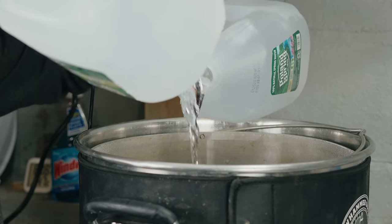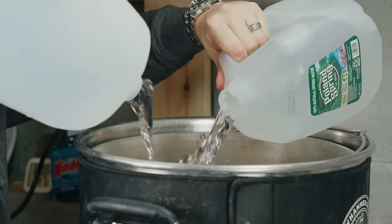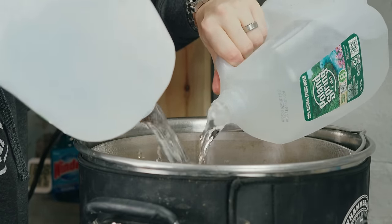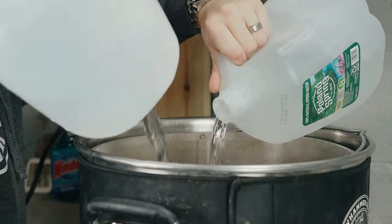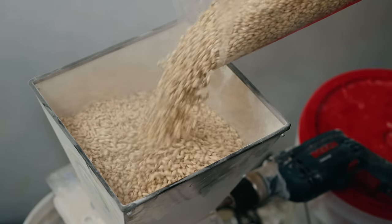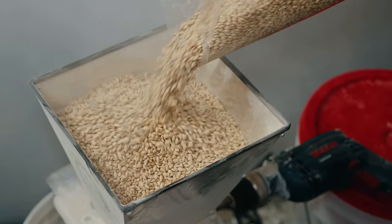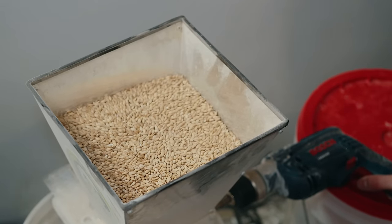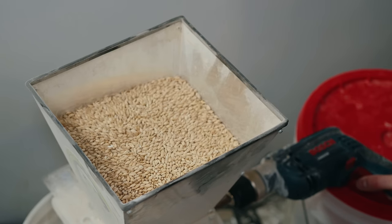I added eight gallons of spring water to my 240-volt 10-gallon Claw Hammer Supply system and started heating to the mash temperature of 152°F. I milled my grain — with the exception of the flaked grains — measured out my water salts, and added those to the strike water as it was heating up.